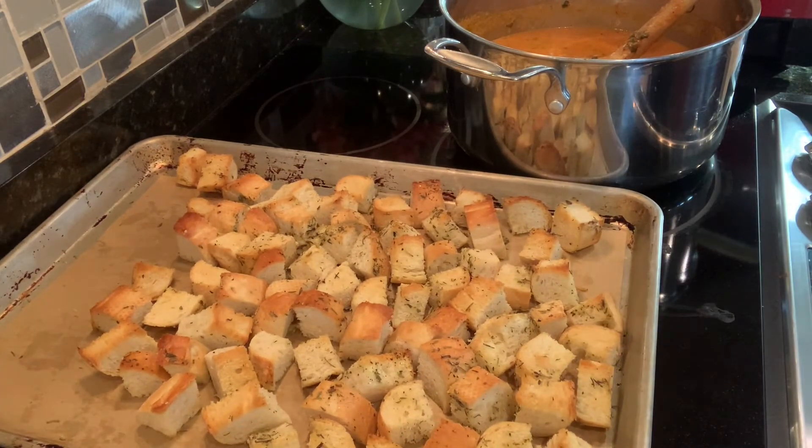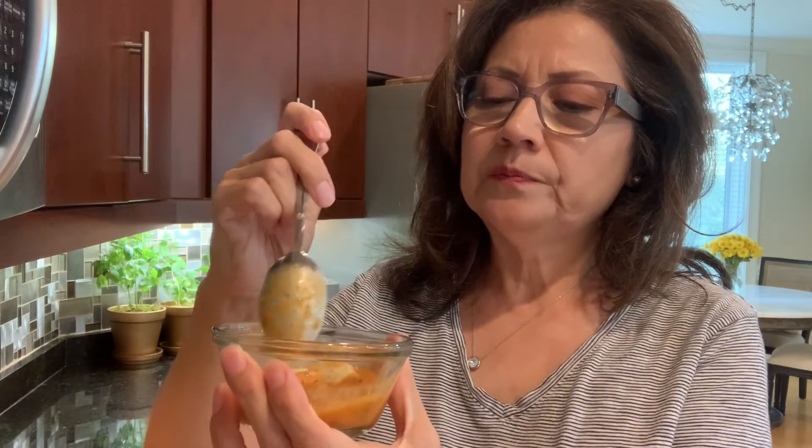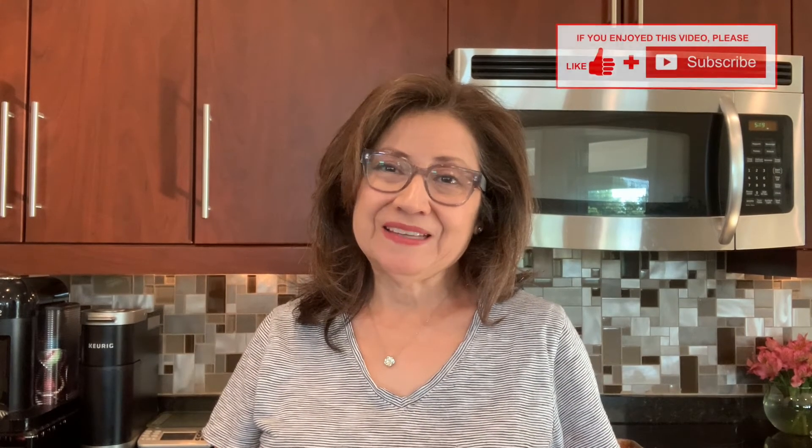And here are the croutons — don't they look fantastic? I also like to serve it with these wonderful croutons, and you get a bite of that with the soup. Mmm, yummy. This is fantastic. I hope I've inspired you to give this recipe a try. If you enjoyed this video, please give me a thumbs up, share with a friend, and subscribe for more great recipe ideas. Thanks so much. See you next time.